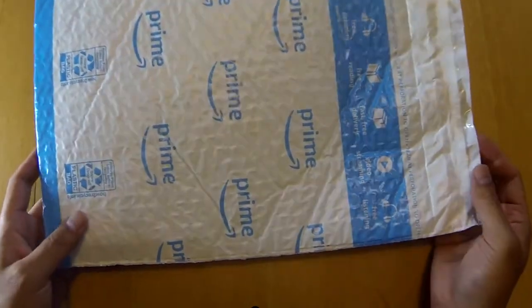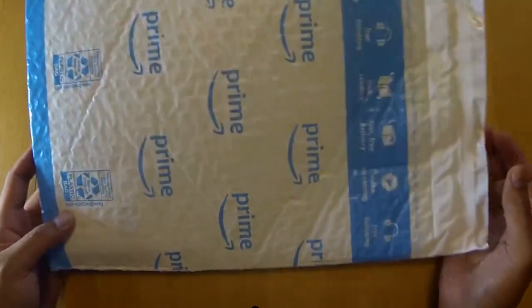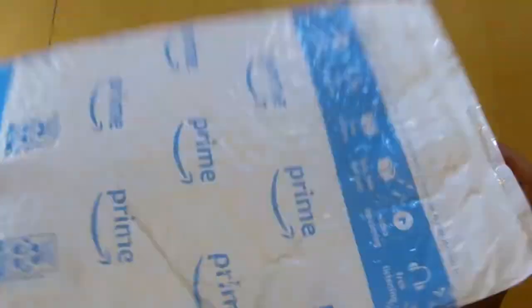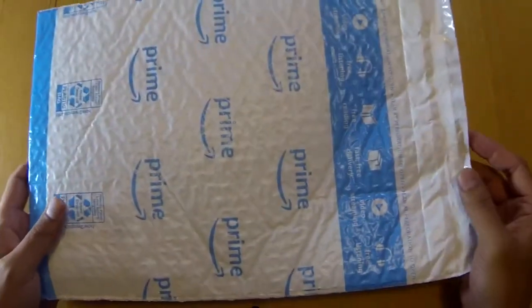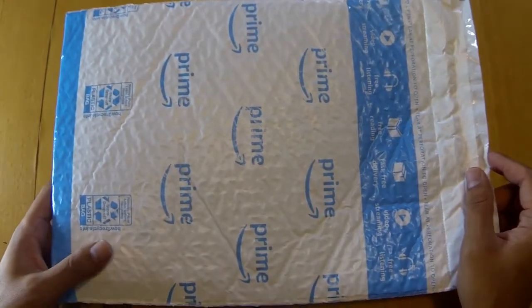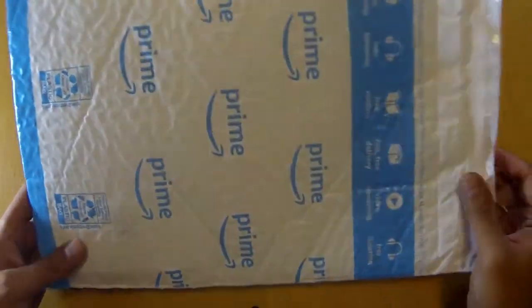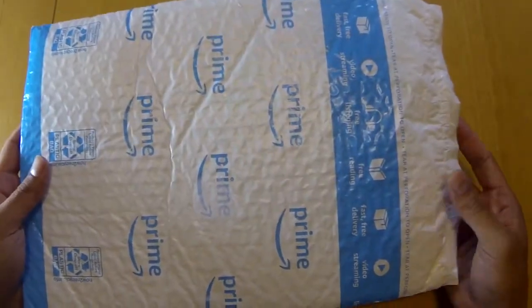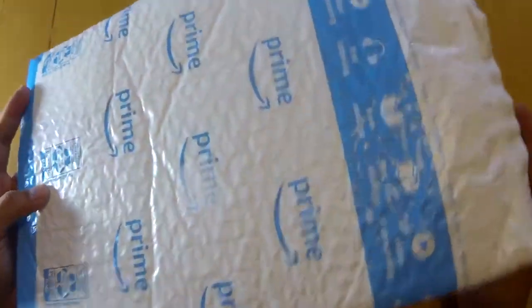What's up YouTube, KTG 612 coming at you with a first product review. This is a first for me — I was contacted by an Amazon seller and they wanted me to review this product.